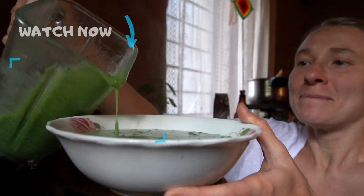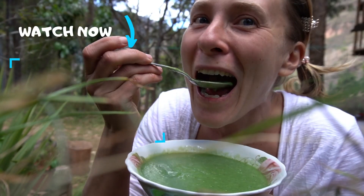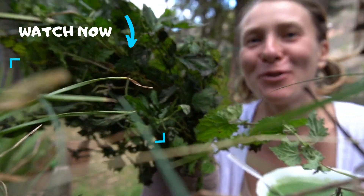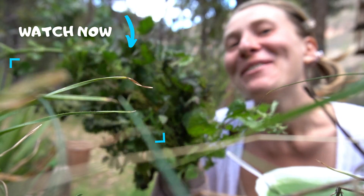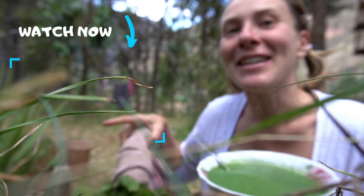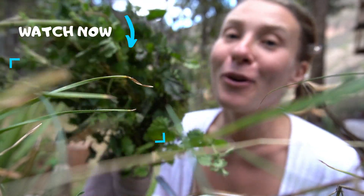We're going to fill the nettle soup into a bowl. Nettle soup, yay! If you want to know what I'm doing with the rest of those nettles, watch this video right now where I'm sharing how to make nettle tea from nettles — no matter if they are fresh or dried.